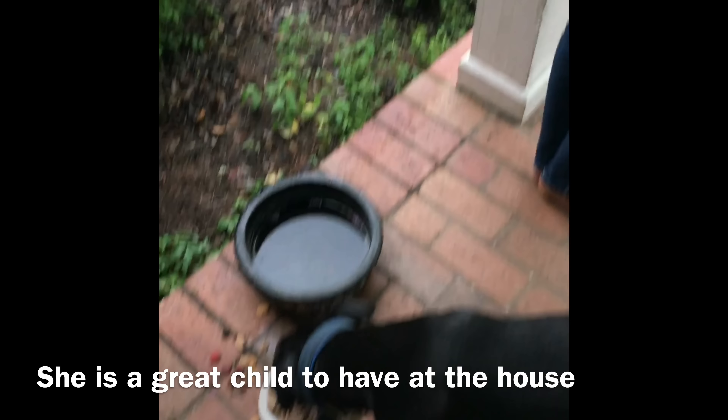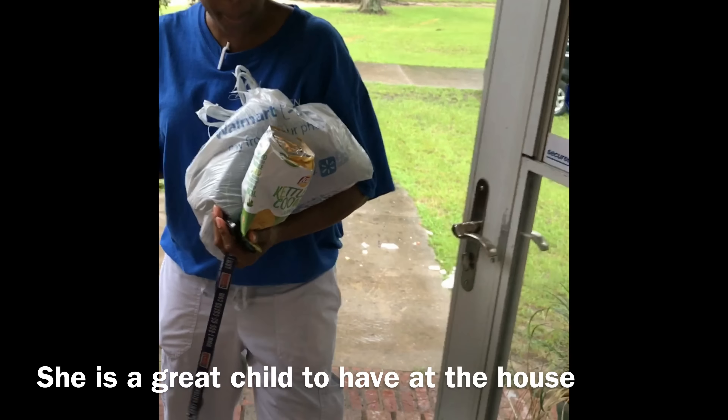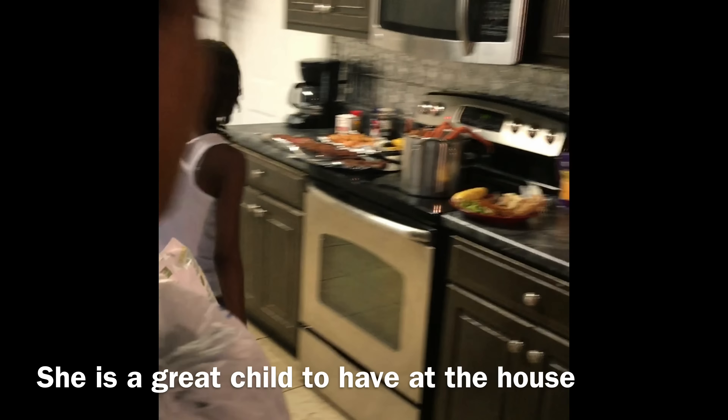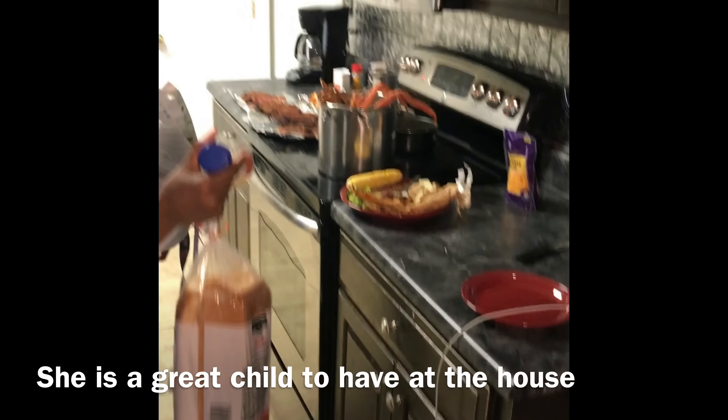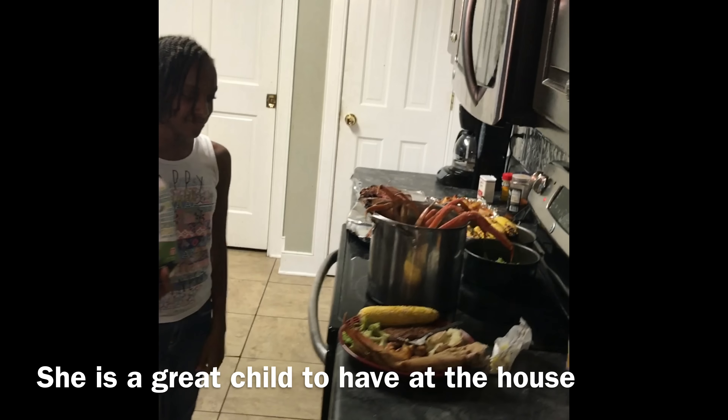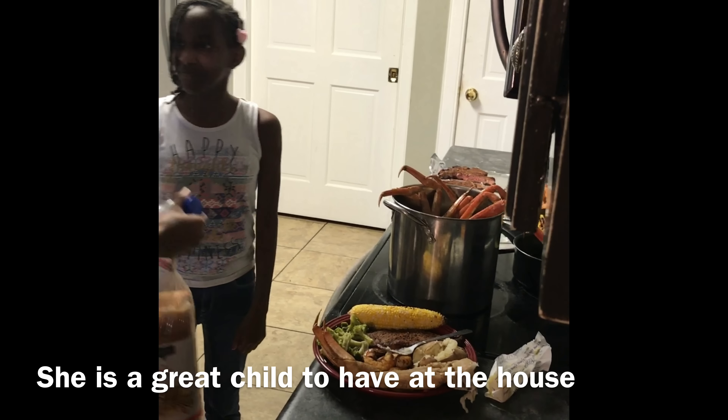What are we eating for dinner, Keke? Is it chicken? No. Is it barbecue? Is it steak? Yeah. Oh, it's seafood! No wonder Max is so excited. Max, you can't have seafood. Thank you, Keke!